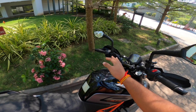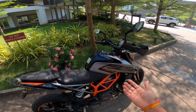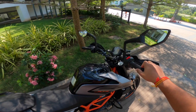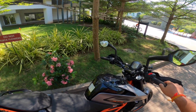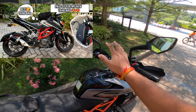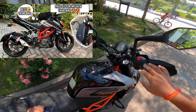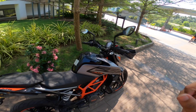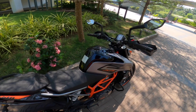Most moto vloggers use a tank bag. Tank bags cost somewhere around 3,000 rupees to start. But instead of buying one, I made a custom DIY tank bag — there's a link in the description so you can watch that video too. This gives you an extra storage solution on the Duke 250.